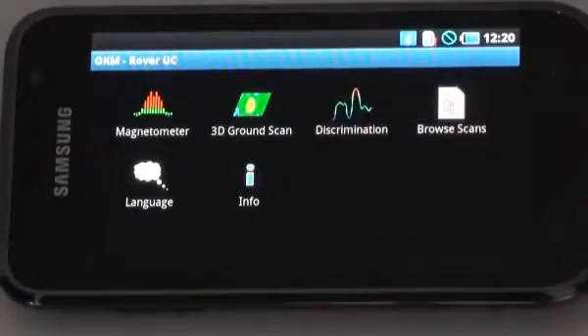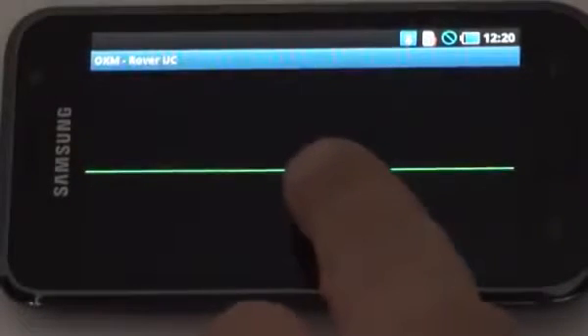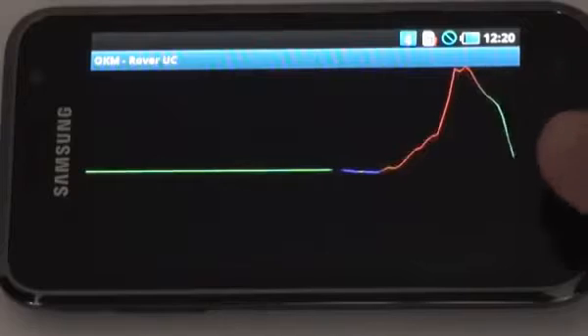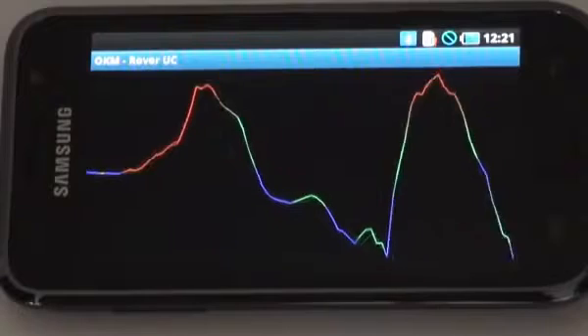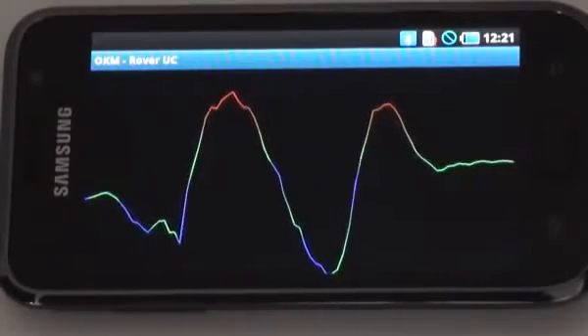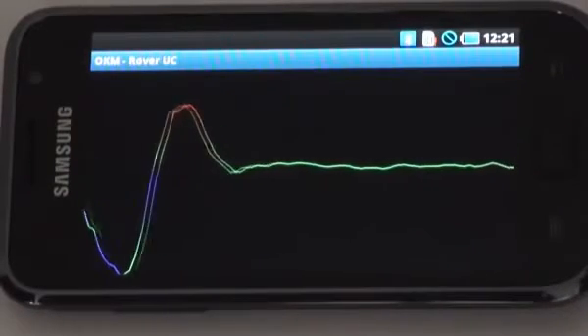Discrimination: I push on discrimination. As you see, it's searching for the Bluetooth. Now the Bluetooth is active and here we are going over a ferrous target — it goes up and comes back down. That's basically how the functionality works. When you are not going over anything, it pretty much holds itself still.